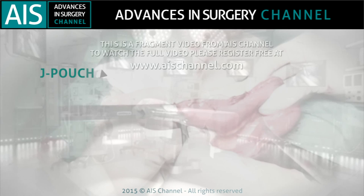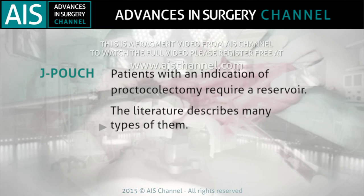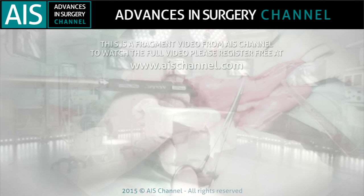Patients with indication of proctocolectomy require a reservoir to restore bowel transit. The literature describes many types of them. The J-pouch is the most popular one due to a favorable balance between postoperative complications and quality of life. This video is centered on the recommendations to build a J-pouch of small bowel.